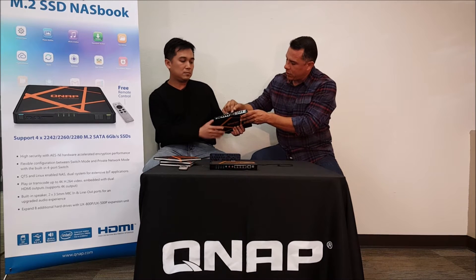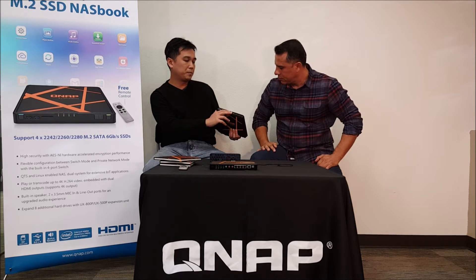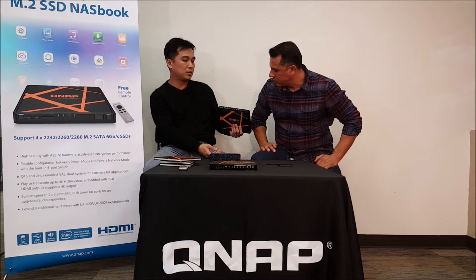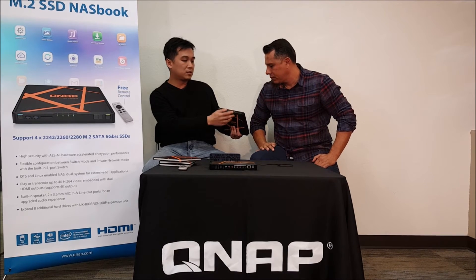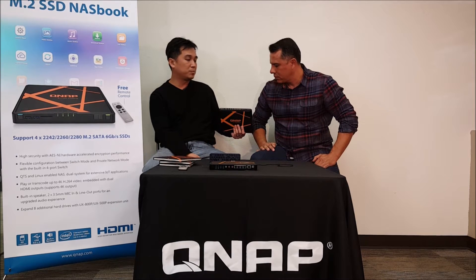How about these little ports here? Right here we have two microphone inputs. It actually supports a very interesting audio music application, which we can introduce later. And one of these is audio out — you can connect to an external speaker and have a very impressive audio effect.